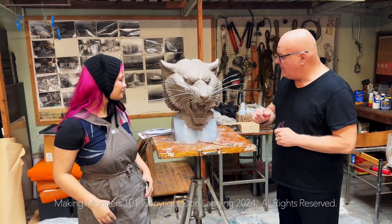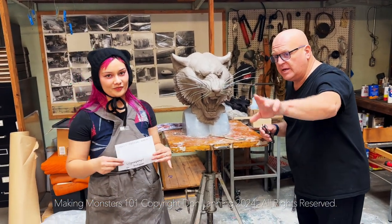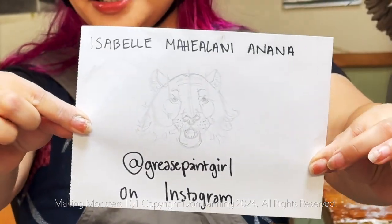And Isabel came in. Look right into the camera, say your name, and show them your information. Hi, I'm Isabel Mihailanyanana, and I'm greasepaintgirl on Instagram.